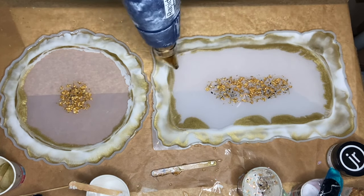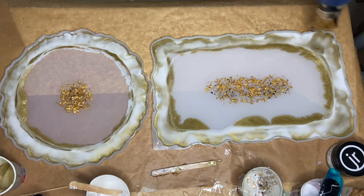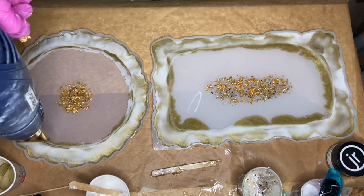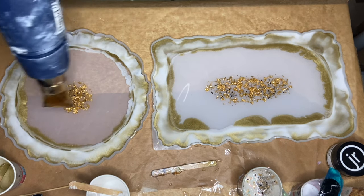I use a heat gun to heat up the resin, which will help pull the pigmented resin into the center. Usually when you're using a low viscosity resin you won't need to do this, but you can always use a heat gun to give it a little push.